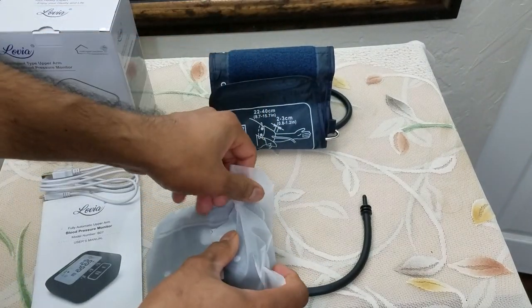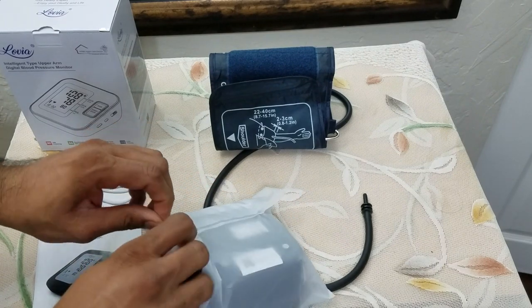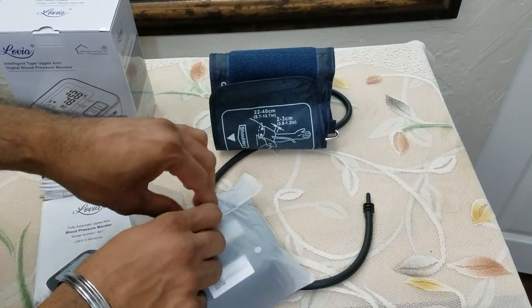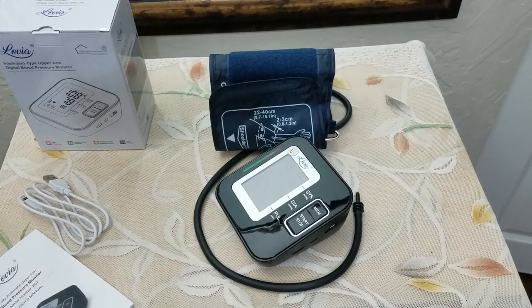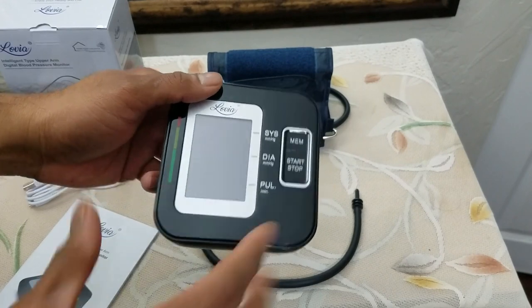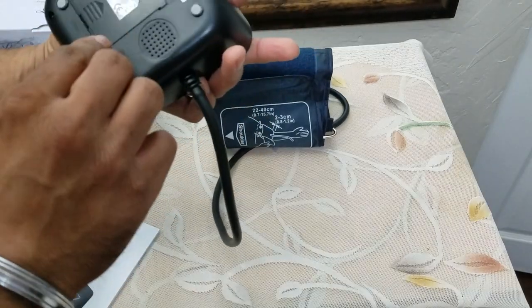Now for the main unit — extremely nice plastic. I will say this plastic is extremely soft; it is not one of those shiny plastics. Really nicely packaged, as you can see, and the tube will go this side and plugs in here. It has a USB connection.